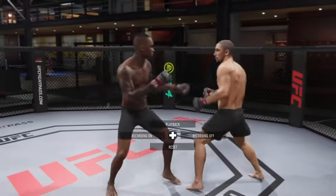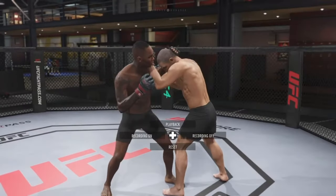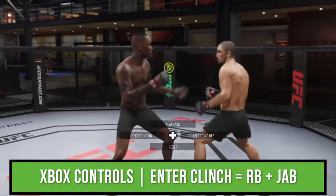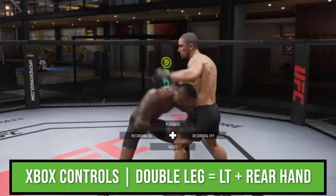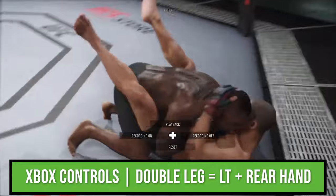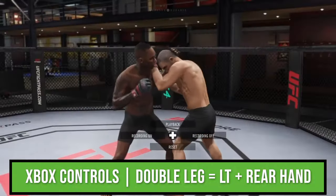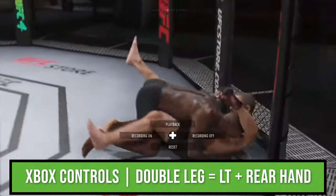First up is one-star wrestling from the single under position. In order to initiate the single under clinch, simply press R1 and jab. From here, the first takedown you have available is called a double leg takedown, and it's performed the same way you do in the standup game, by pressing L2 and triangle.